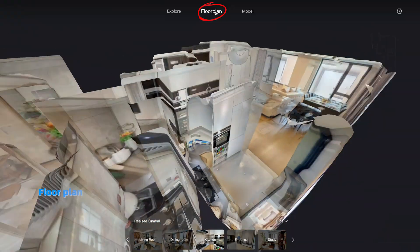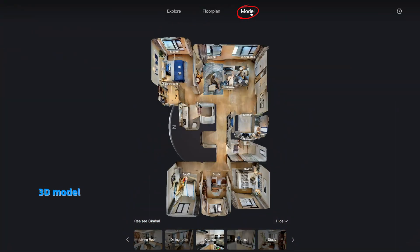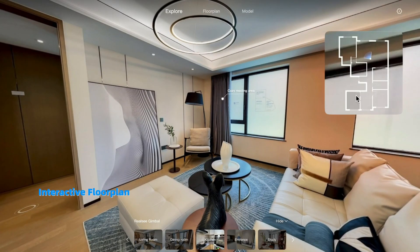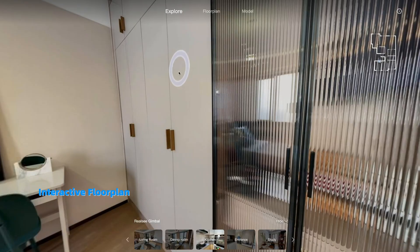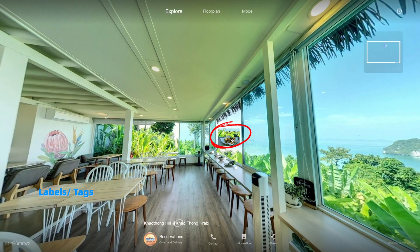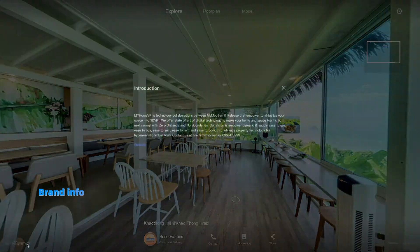Features include a floor plan, 3D model, interactive floor plan, labels, tags, and brand info.